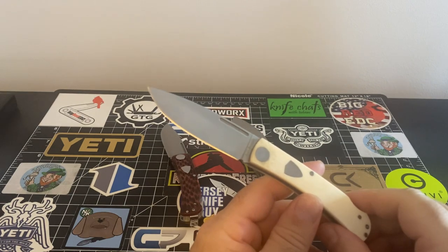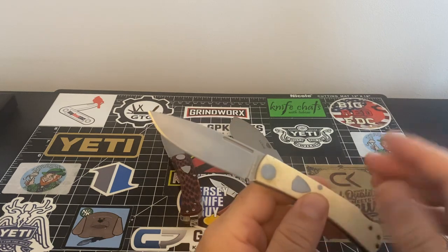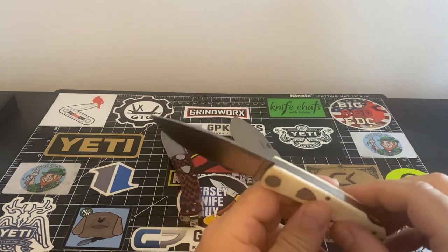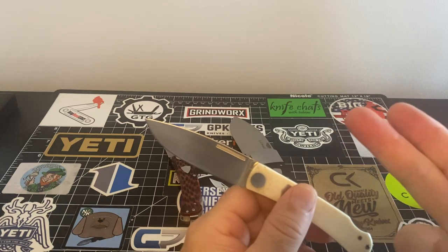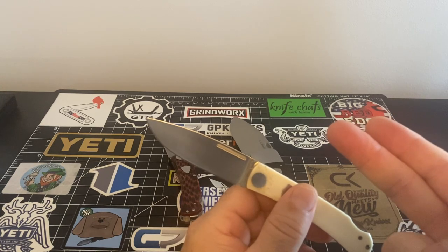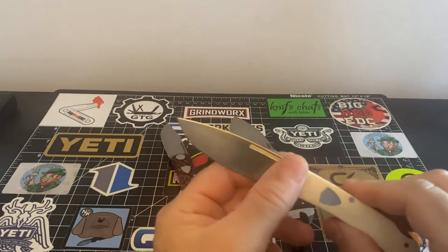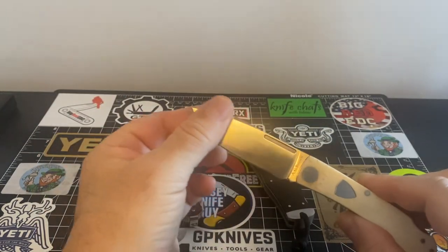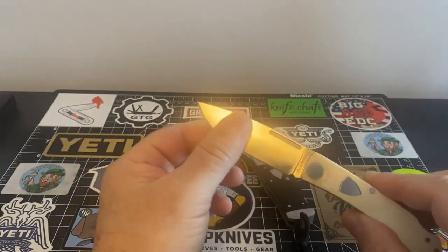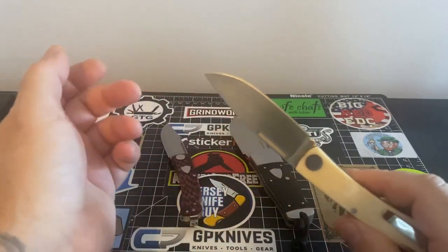The reason steels never bothered me is because I got into traditional knives, and most of my steels are O1 tool steel, 1095 carbon steel — all these softer steels. And I'm not beating all my knives anyway. I don't need to. I'm not going in the woods and slamming on tree stumps and all that stuff.